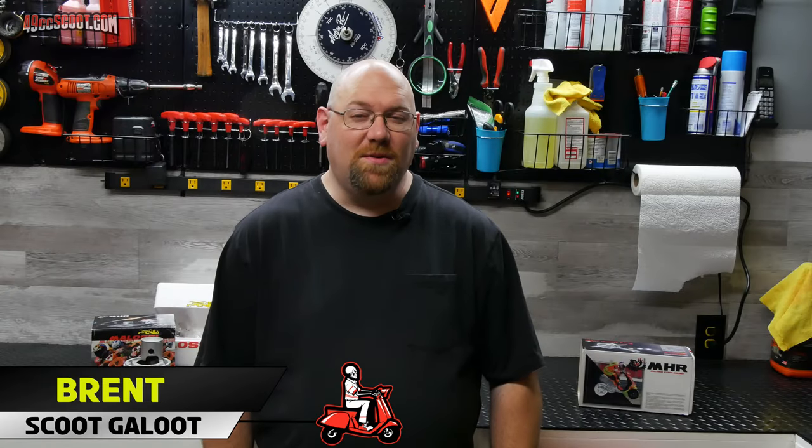Hey, my name's Brent. Welcome to 49cc Scoot. Today I'm going to be doing some pre-assembly measurements for the RC1.